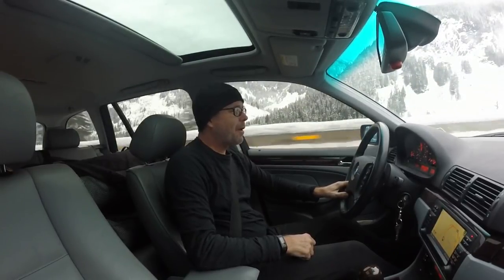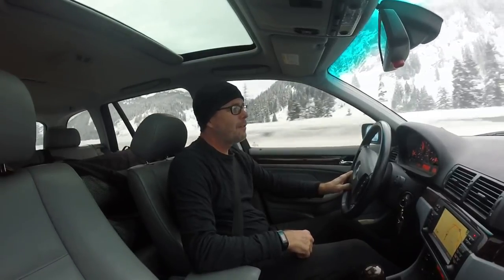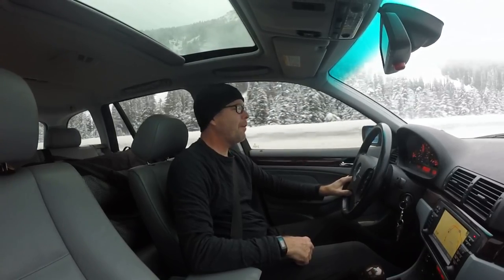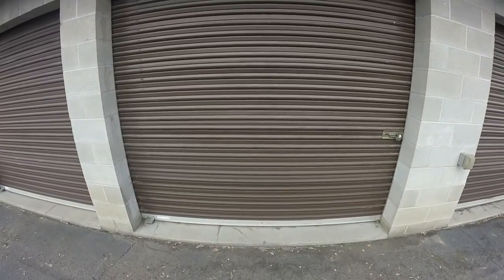Good morning. We're heading over the pass to the storage unit to pick up the rudders. It's the Cascade Mountain Range — you've got to pick a good day to come over. Some days you have to chain up to get over this pass, but it looks pretty clear today. I'm going to go grab the rudders and hopefully find those missing sleeves that are a mystery as to where I put them. It's a beautiful drive though. We're coming up on two hours and we are about there.